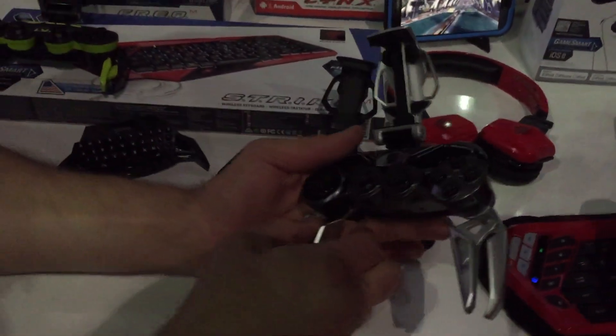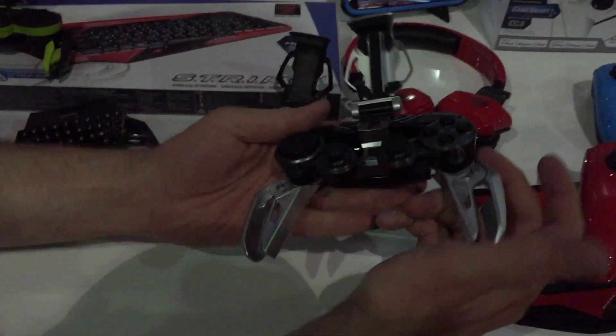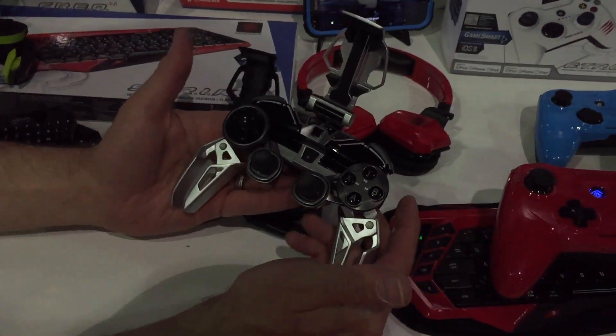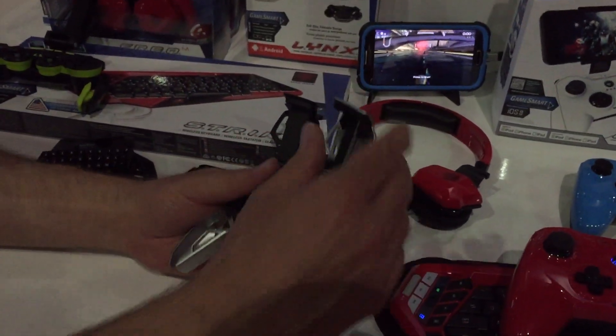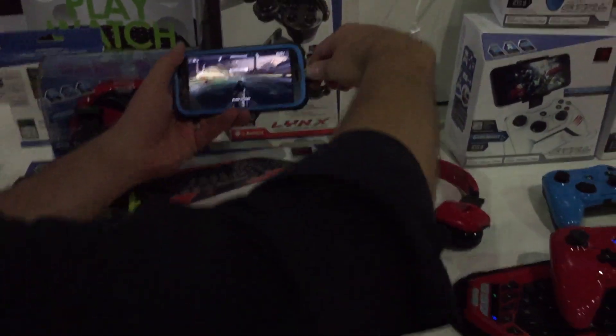That thing's metal? Yeah, metal. So all this stuff is optional. You don't have to add those, and you toggle down your analog sticks. That's how you're going to play when you've got a mobile device like a smartphone.